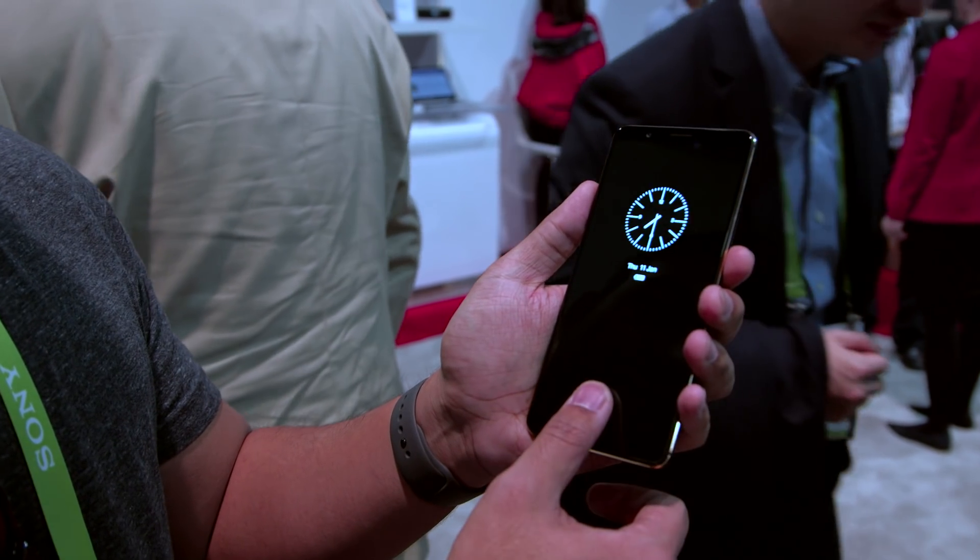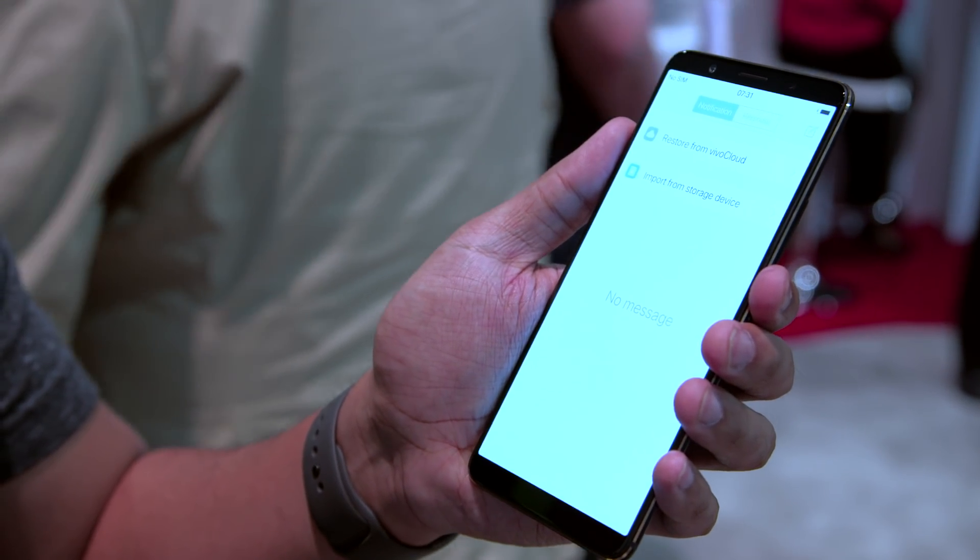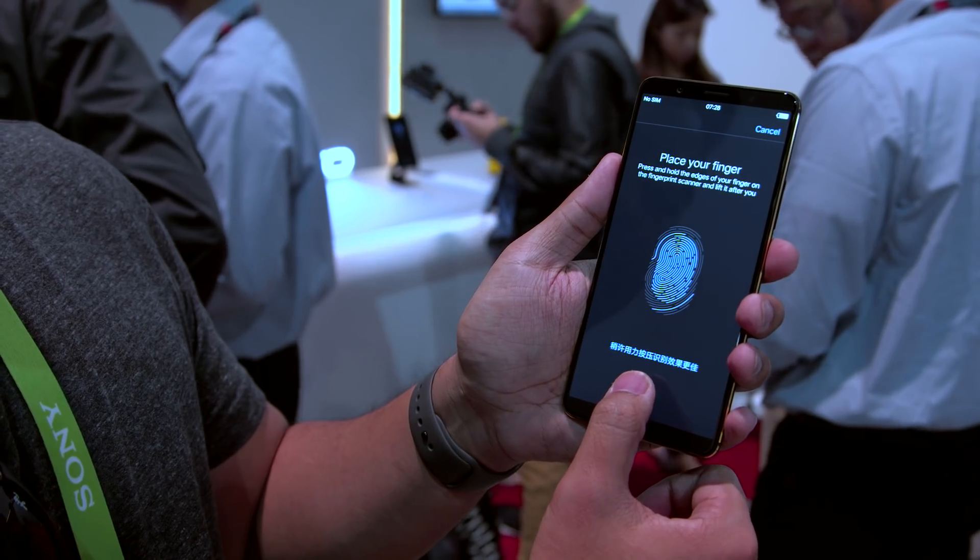But really, who wants to touch a crack all day when you don't have to? When it does work, it works surprisingly well. It's not quite as fast as what you'd see on, say, a traditional fingerprint sensor on an iPhone, but considering the technology and how unfinished this particular software is in a prototype device, I'm still pretty impressed.